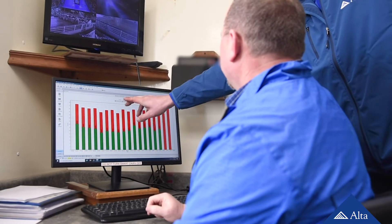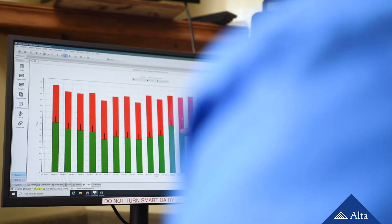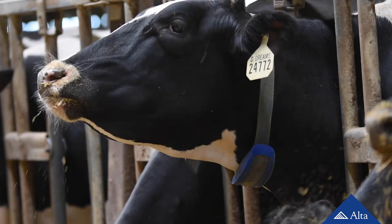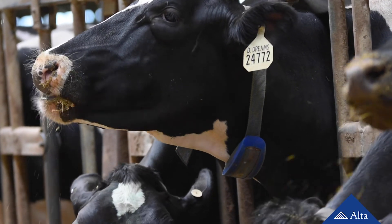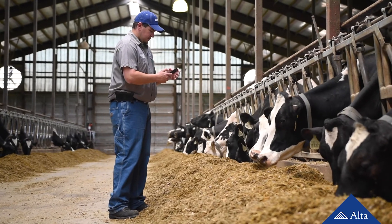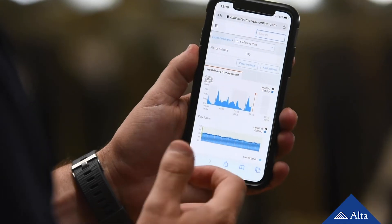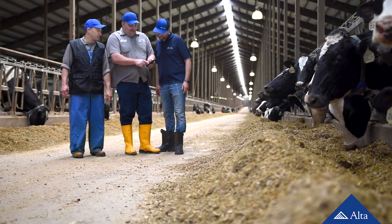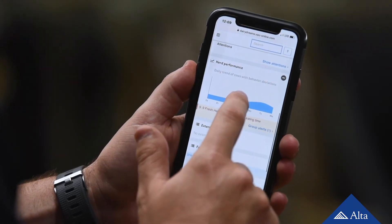The process of efficient and skilled heat detection can be key to reproductive performance on a dairy. Other tools can be used to help create more pregnancies, including activity monitors like the Ulta CowWatch or a variety of estrus synchronization programs. These tools can save you time and create a more efficient workflow within your reproductive program.